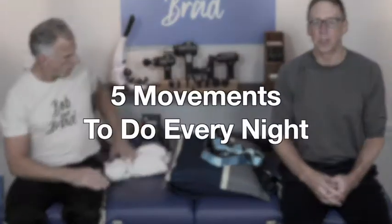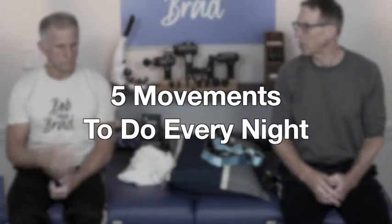We're going to show you five movements to do every night. These are stretches. Brad does a lot of these three times a week. I get into a program and I can't drop it — it's working good though.